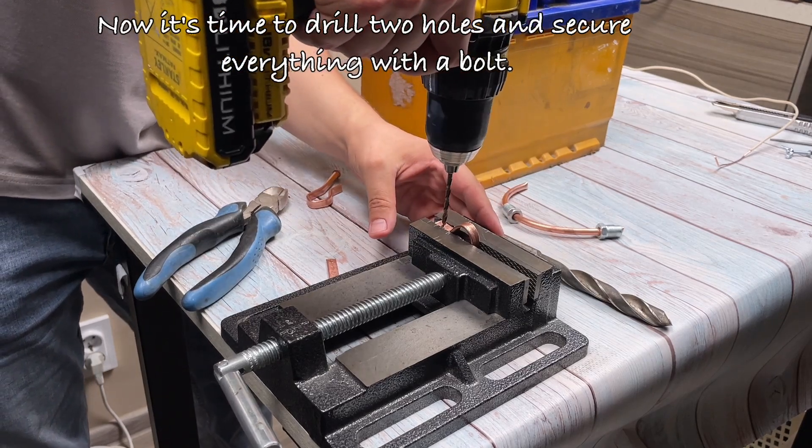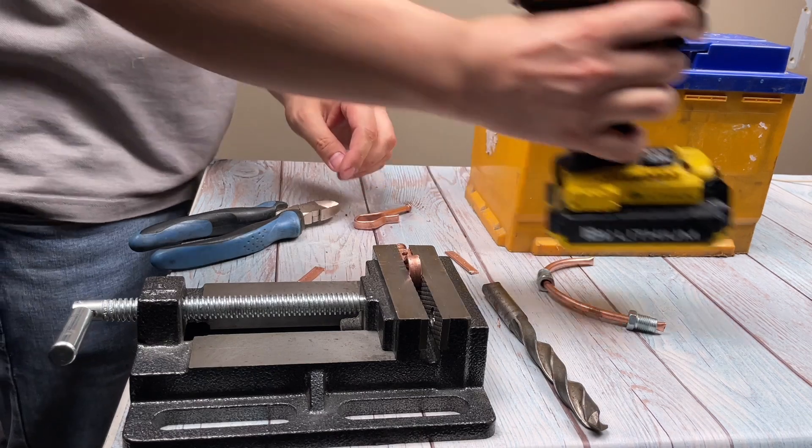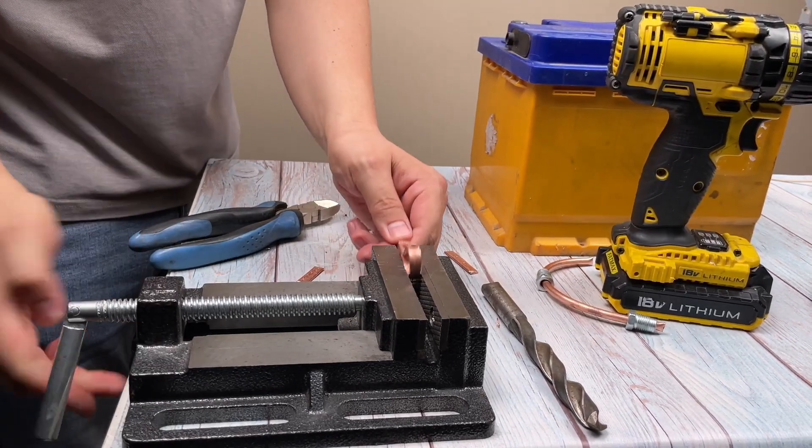Now it's time to drill two holes and secure everything with a bolt.